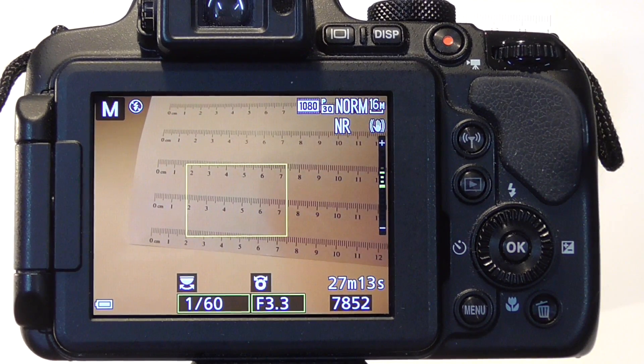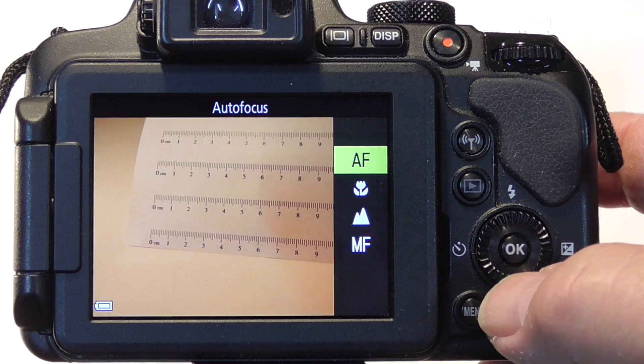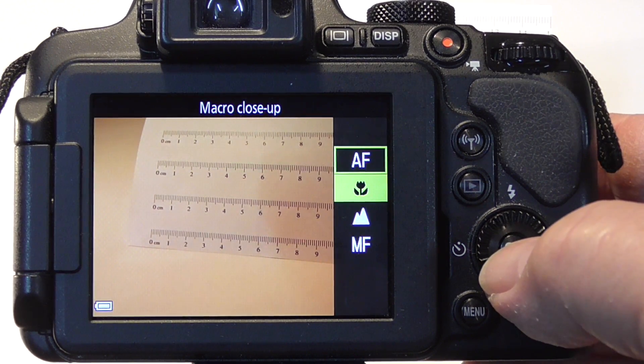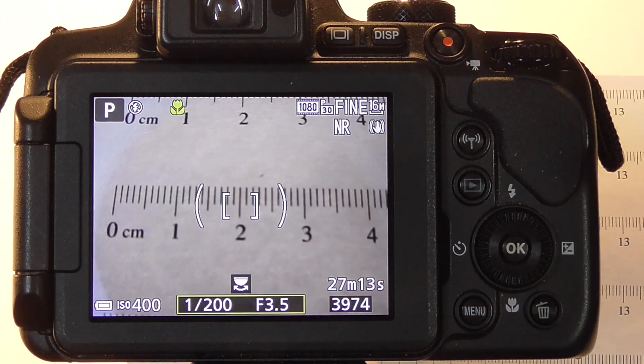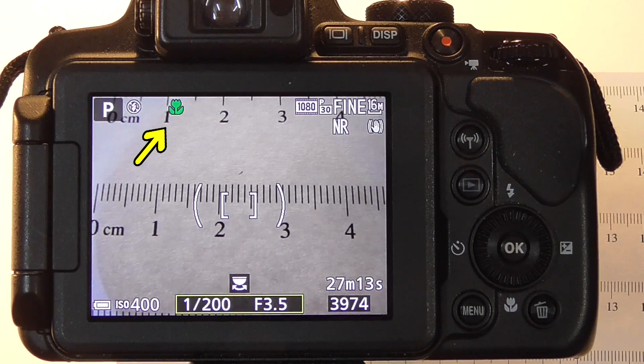Next we have to select the focusing mode. We use the rotary multi-selector for this. Press the bottom of it and select the macro close-up focusing mode. When close-up mode is ready for focusing, the flower indicator will turn green.